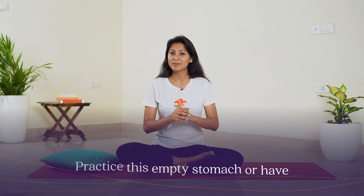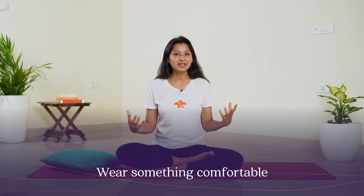Commonly known as alternate nostril breathing. Before we get started, quickly grab a pillow, a cushion, or a yoga block, which we will use to place under our hips. We need to remember two simple rules. Rule number one: practice this on an empty stomach, or have a gap of two to three hours after your meals. Rule number two: wear something really comfortable and sit in a well-ventilated area.